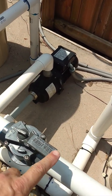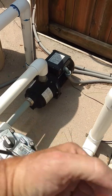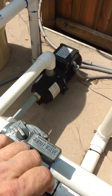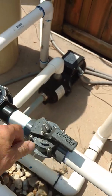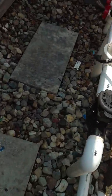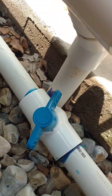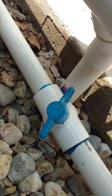Now these are kind of strange in that these handles are in line with the pipe when they're closed and open that way — regular plumbing. Plumbing valves such as this one are the opposite. So it's kind of confusing, but that's the way the cool people do it.